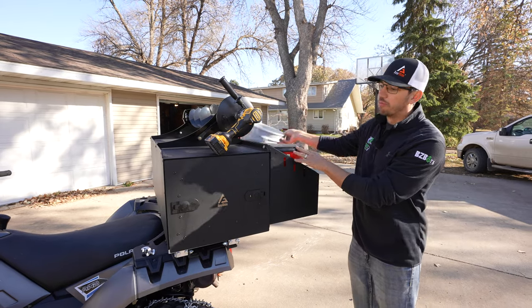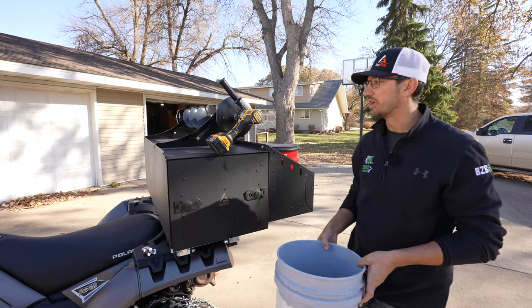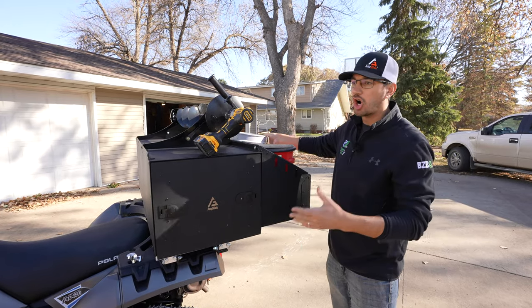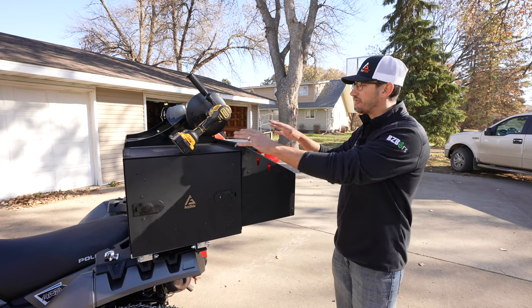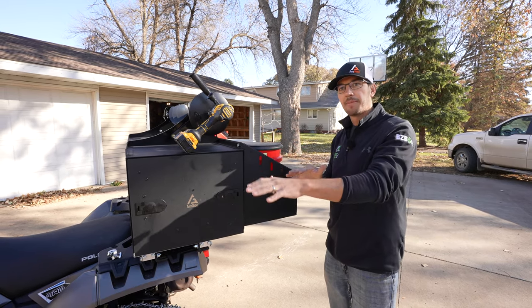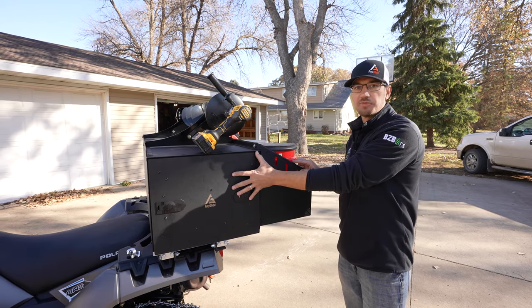With this setup, I don't have buckets all over. I don't have buckets sitting down by my feet, I'm not strapping them to the front, I don't have to worry about my auger or pulling everything behind my sled. I can fully load this up, put it on the back of my pickup or a trailer, go out to the lake, and I'm ready to go — everything is with me.